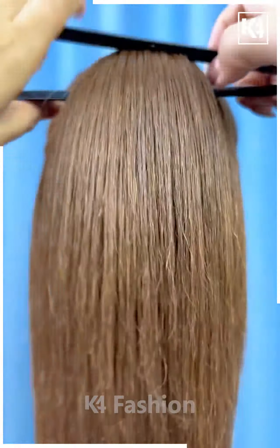Next, take the hair clip and put it on the hairs in the between. Now take the hairs from the sides, roll them, and fix them inside the clips. Take the hairs in small sections and fix it properly. Your hairstyle is almost ready.